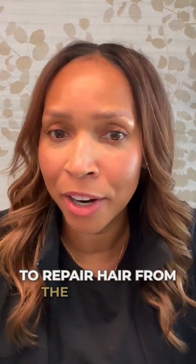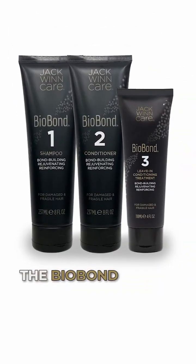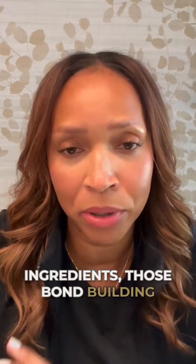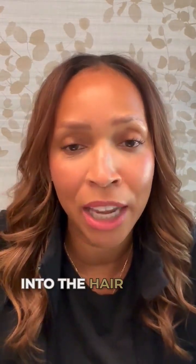Three products formulated to repair hair from the inside out are Biobond 1, which is the shampoo, Biobond 2, which is the conditioner, and Biobond 3, which is the leave-in conditioning treatment. The Biobond System is formulated with Niosome technology, which allows those key active ingredients — those bond-building ingredients — to penetrate deeply into the hair shaft.